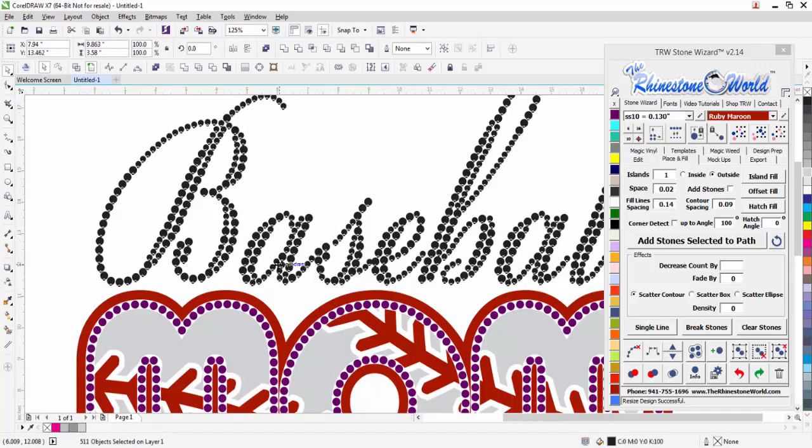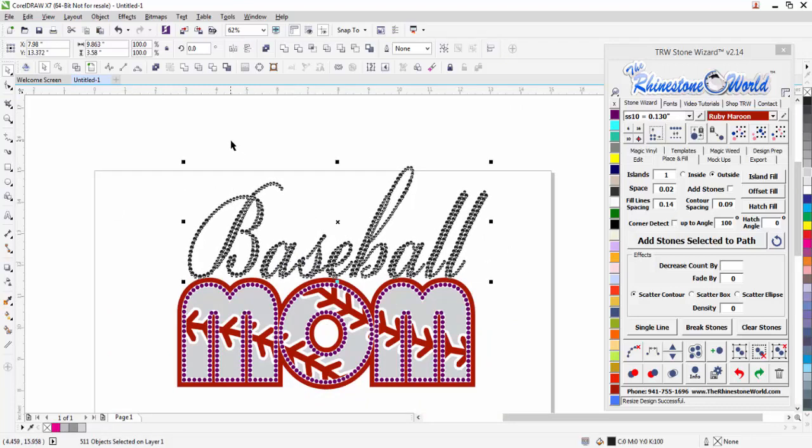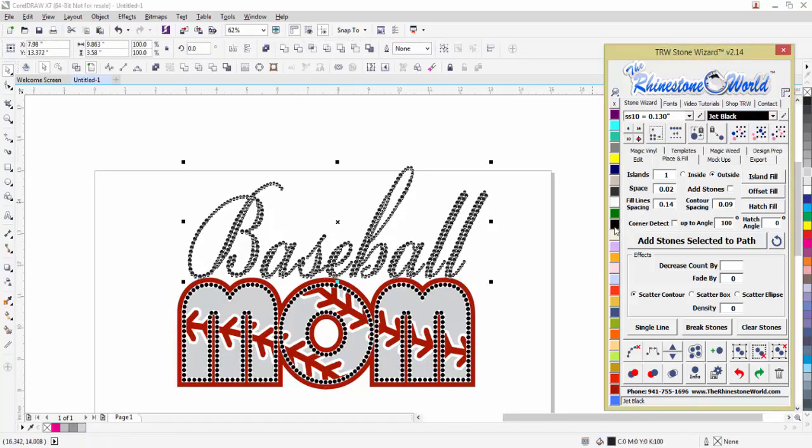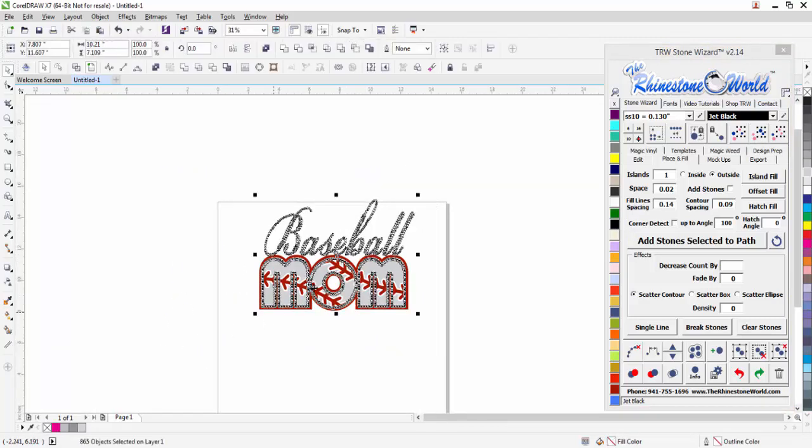I can drag it down a little bit or use my arrow keys to position it perfectly. I'm going to change my purple — select same color — then change to black and select same color. All the stones are the same color now and this design is done.